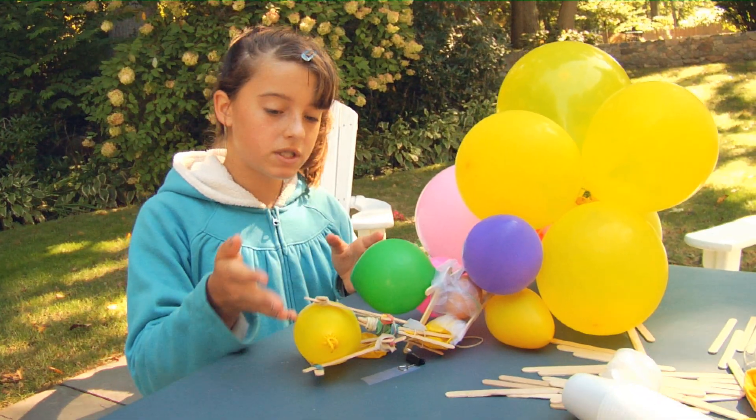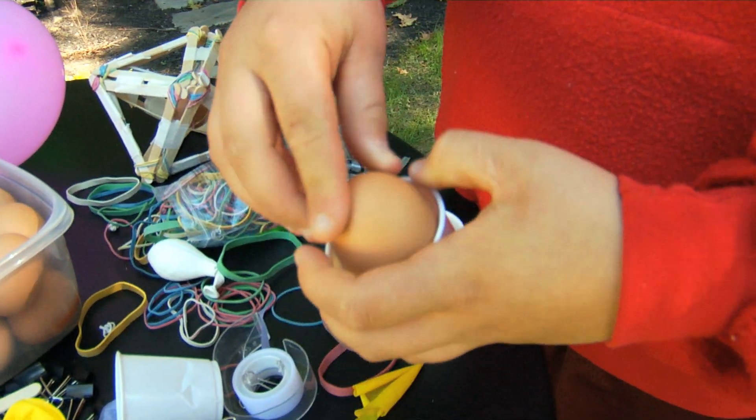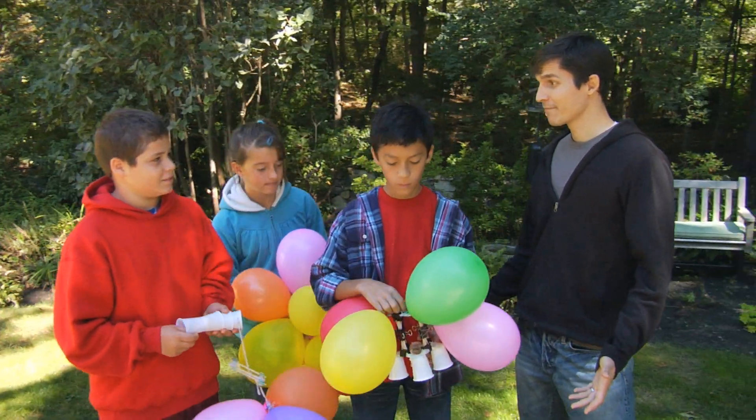So what I'm building is supposed to land on this balloon to soften the landing for this egg. For the test run, let's use a hard-boiled egg. And then for the real deal, we're going to put in a raw egg and really see if it works. Ready? Let's go to the ladder.